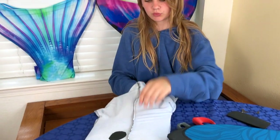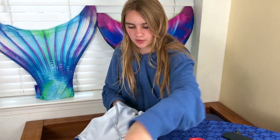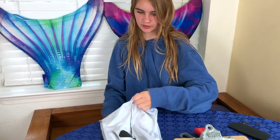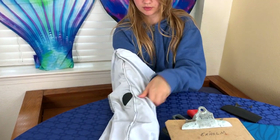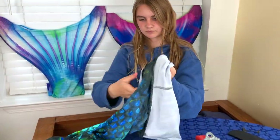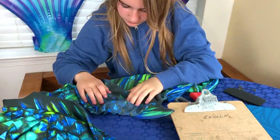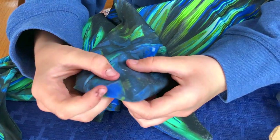It's cool enough now where it won't attach itself, so I'm just going to take out the clipboard and flip it back. See, it's all sealed in now — it won't stretch.